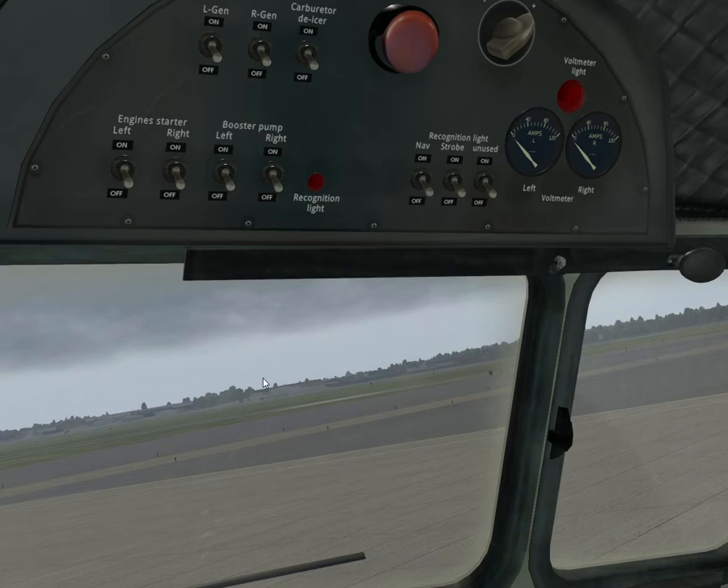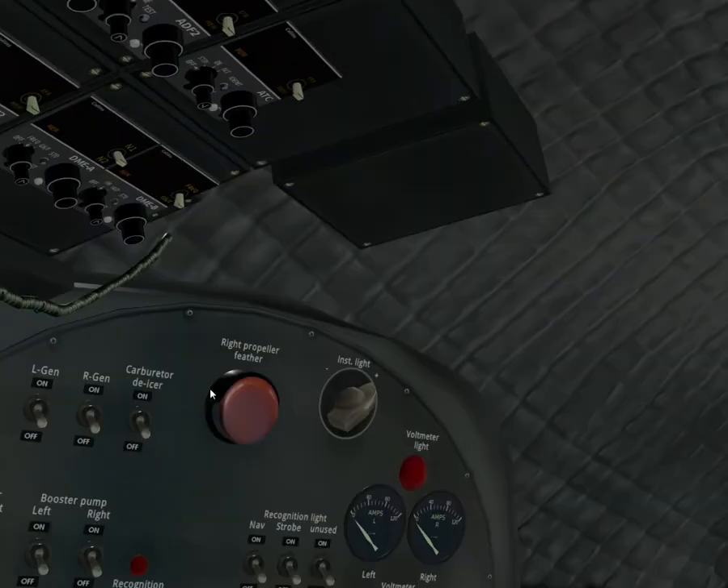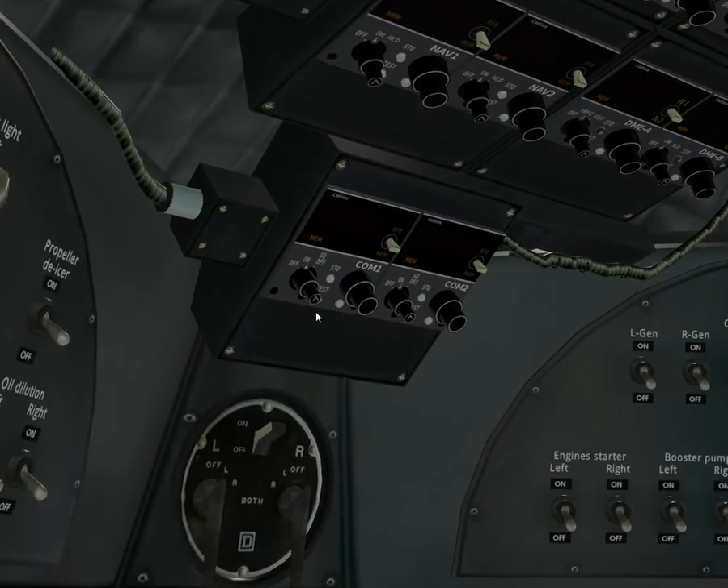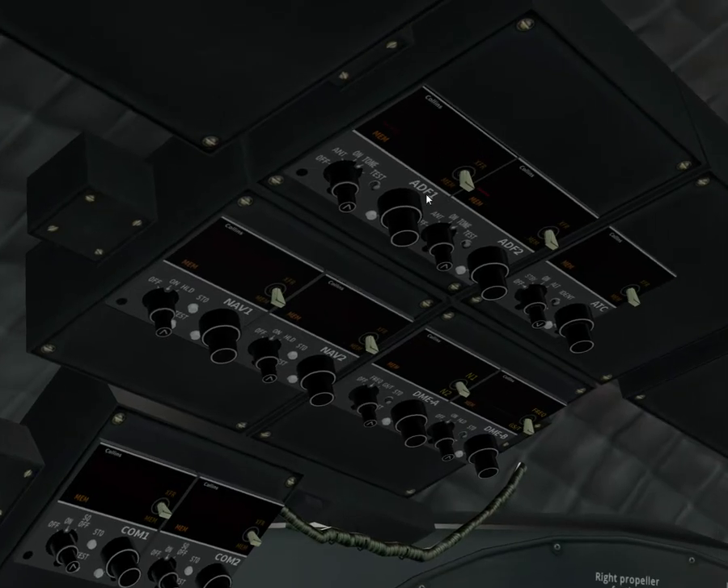Electrical system refinements including connectors to generators and ammeters. Generator monitoring, load monitoring, and generator ADF requests have been manually fixed. These are the ADFs here.